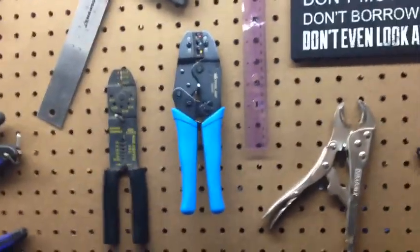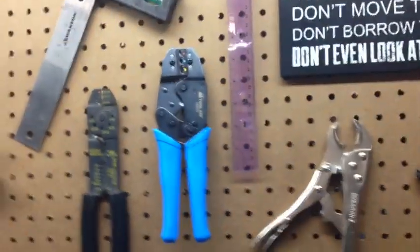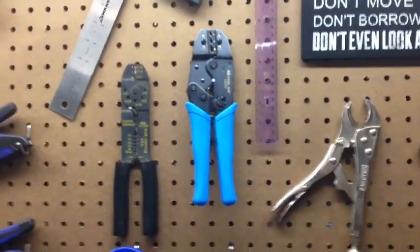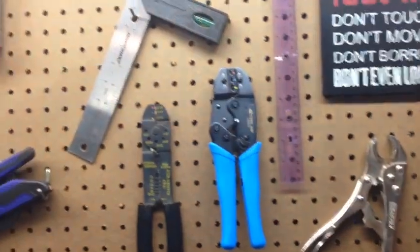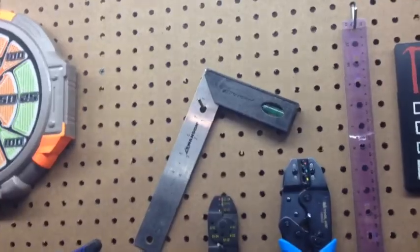Because as many of you know who have done it before, it's hard to do, and sometimes if you don't do it right, it can lead to them falling off easily in the future — which isn't what you want, especially with Nerf blasters, because then you'd have to open it all up again.